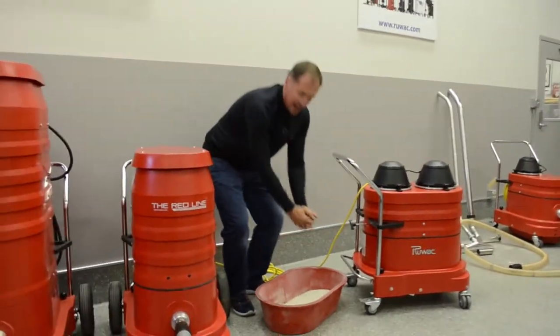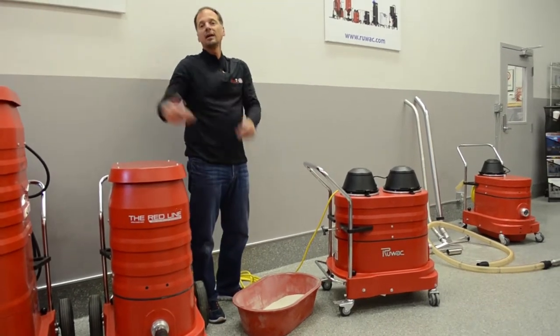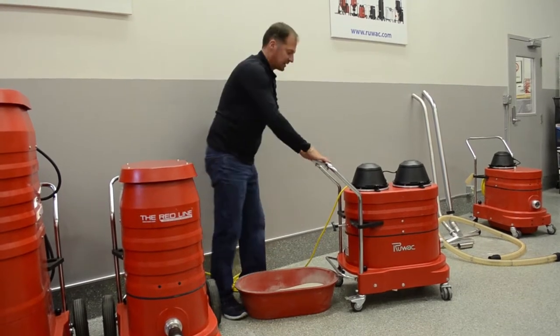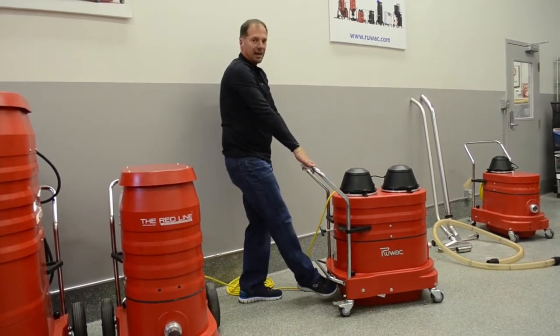We would either take the bag off if you're using a bag liner, or take the pan away and empty it, then bring it back. You can put the dust pan in either way — it doesn't matter which way you put it in, it's going to go in perfectly every time.